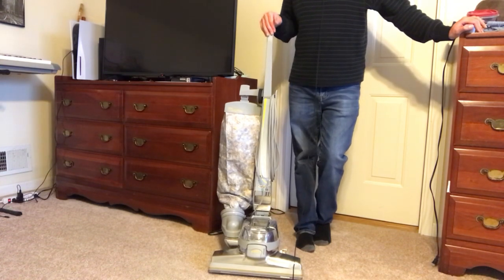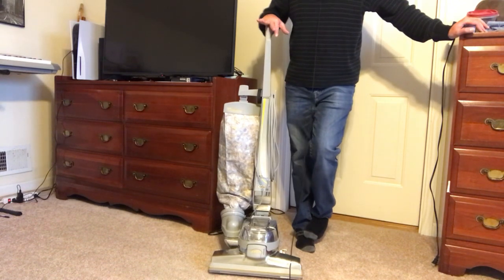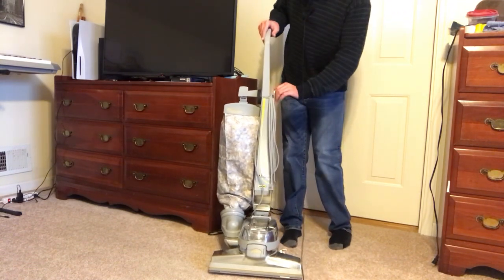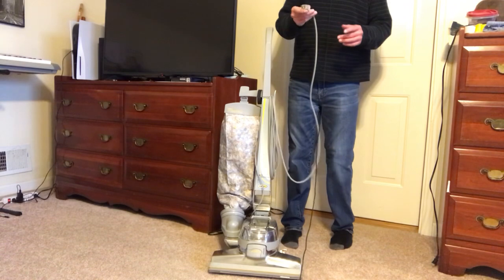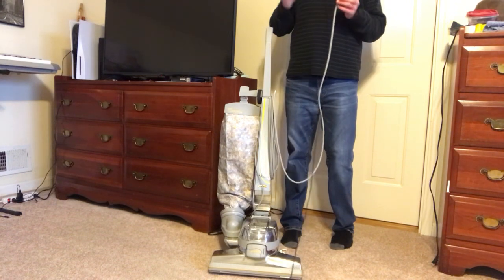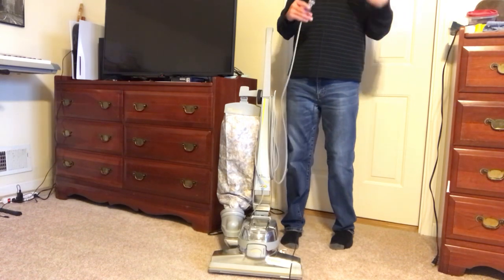I'm going to tell you a few steps that you can take as the consumer to fix this yourself without spending any money, and most of the time you don't even have to take it apart. First step — I know this may sound silly — but make sure the power cord is plugged in. If it is plugged in and it's still not working, try another outlet, and check your breaker box or fuse box to make sure that the outlet in that room has power.